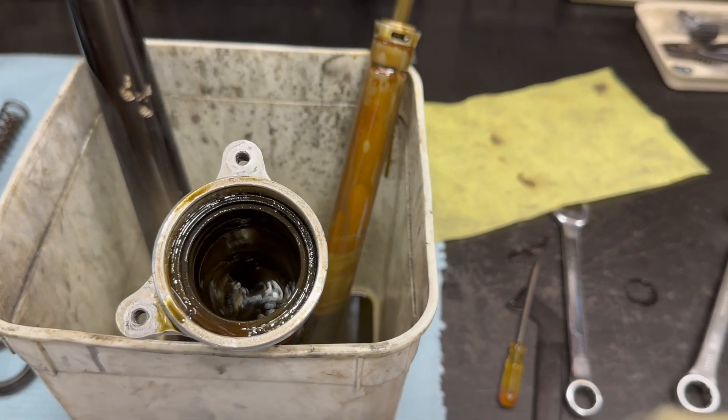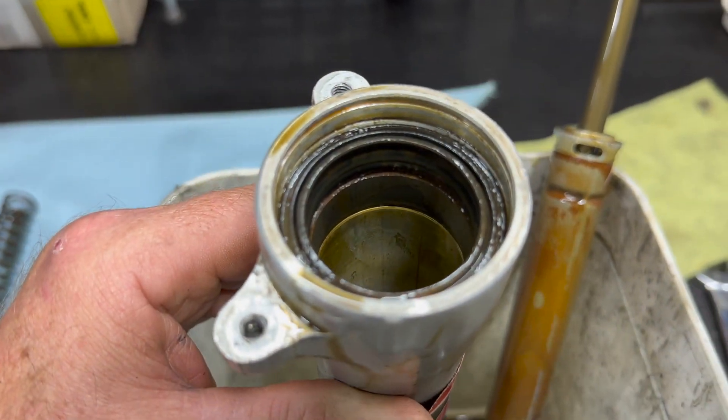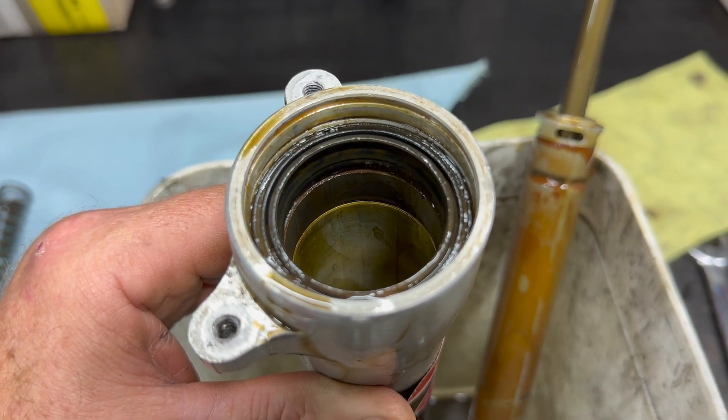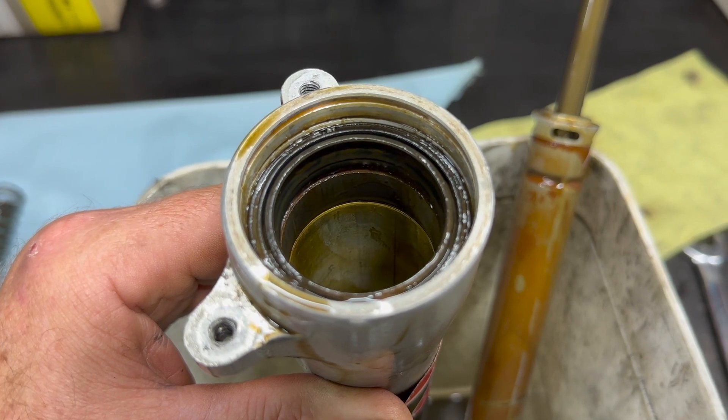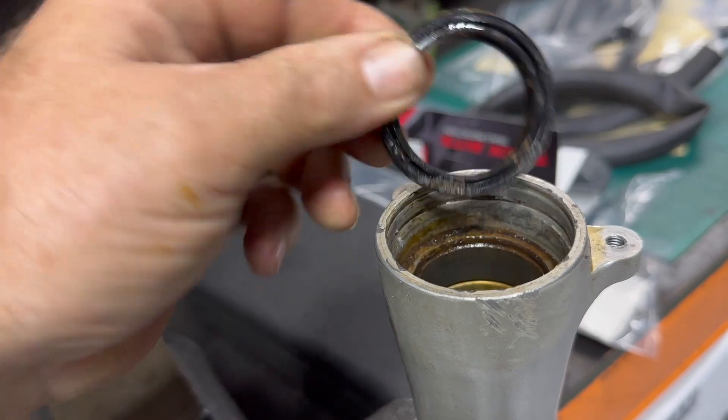Once you've got everything apart, get it in a bin and get it nice and clean. You can see this one is horrendous — lots of scratches, lots of dirty stinking old oil and pretty wrecked parts. But we'll get in there and fix it. Most of this is covered in part one — doing seals, doing the bushes. Get all these parts out, get them spotless.